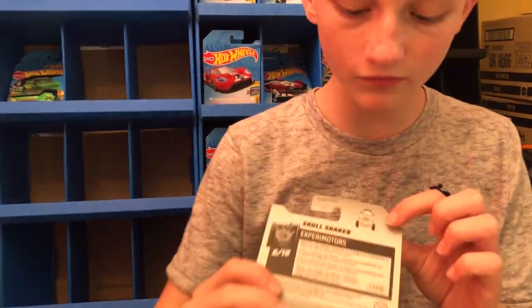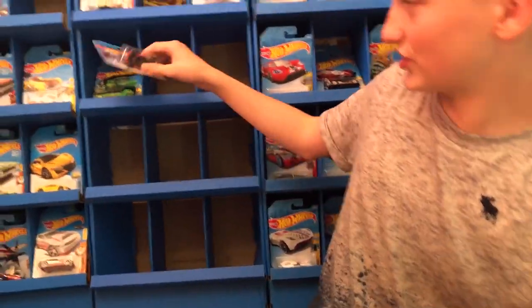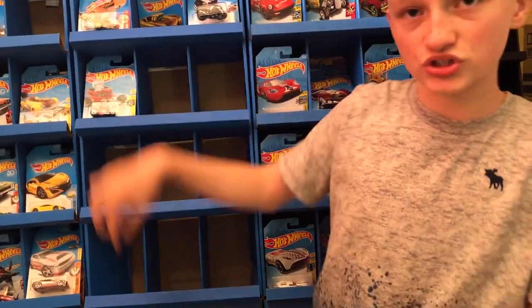Does it say anything about that on the back? Right there — 'side to side.' Oh gotcha. Pretty sweet. That one's really sick. I'm going to put that with my Bone Shaker collection.